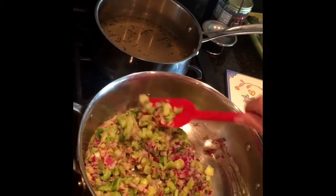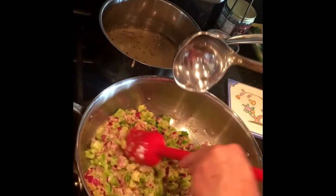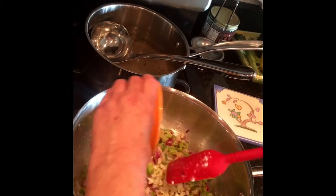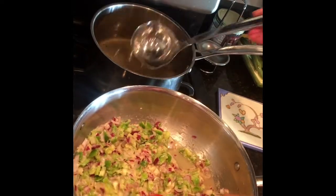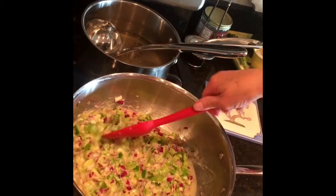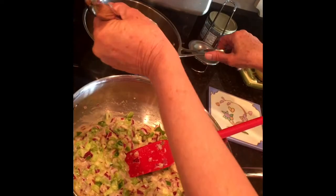Now we're going to slowly start adding the chicken stock — I'm going to jack the heat up on it and start adding it in, stirring as we add. I didn't add my garlic, so let's add that while we're at it. Add another ladle of chicken broth and just keep stirring. You can see it's making more of a gravy here, and the roux will help keep it nice and thick.